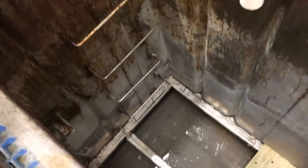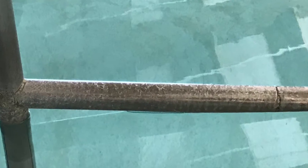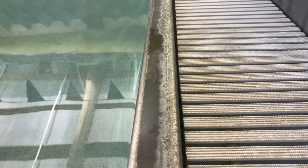We went to a YMCA in South Carolina that had not changed their sand filter in 11 years. Look at the walls in there. We don't know what it is, but it could be anything — it was everywhere. Railings, gutters, you name it.